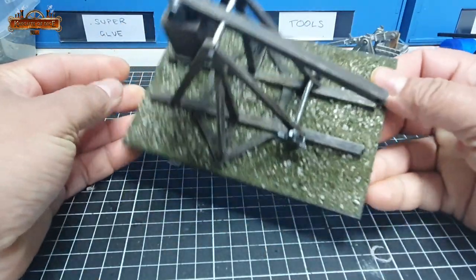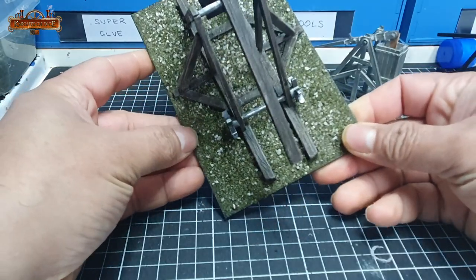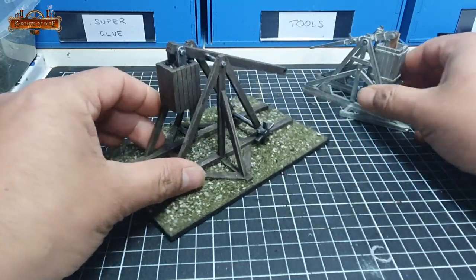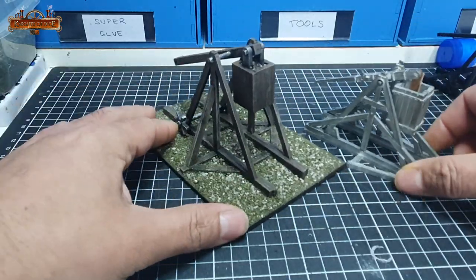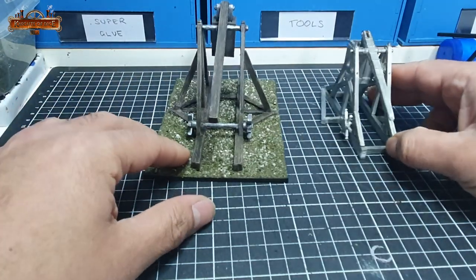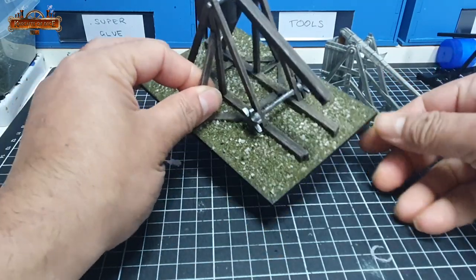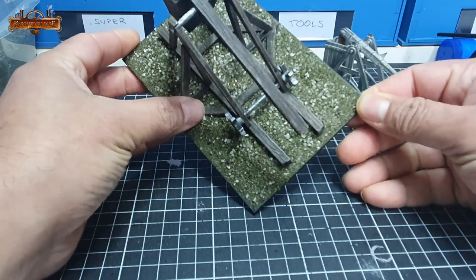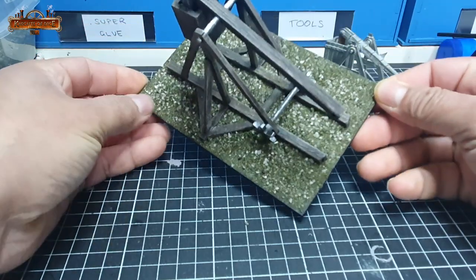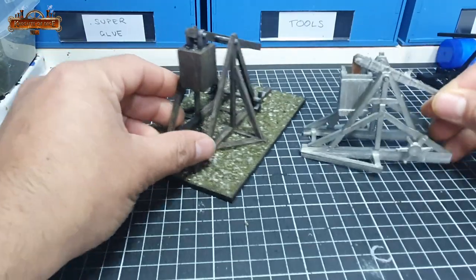Overall I'm really happy with the model. Aside from some issues with the basing that I may need to come back and fix, it looks really good in comparison to the Games Workshop model — it's clearly bigger and I do like it a lot more. I can cut as many of them as I want, and the details carved in with those metal pointy stabby things has come through. It's subtle but you can see it, and I'm very happy with it. Thanks for tuning in, I hope you enjoyed that. I hope you're all safe and well and I'll catch you soon. See ya.